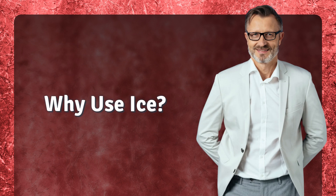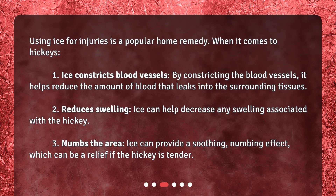Why use ice? Using ice for injuries is a popular home remedy. When it comes to hickeys: 1. Ice constricts blood vessels — by constricting the blood vessels, it helps reduce the amount of blood that leaks into the surrounding tissues. 2. Reduces swelling — ice can help decrease any swelling associated with the hickey. 3. Numbs the area — ice can provide a soothing, numbing effect, which can be a relief if the hickey is tender.